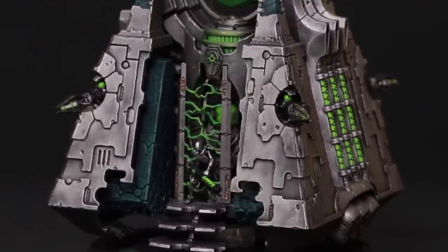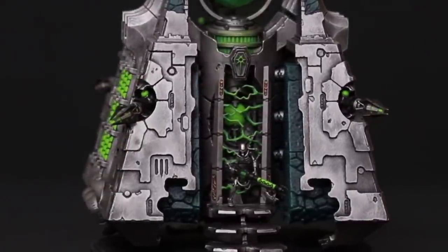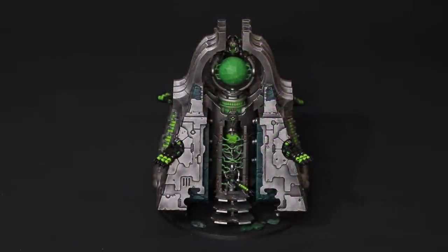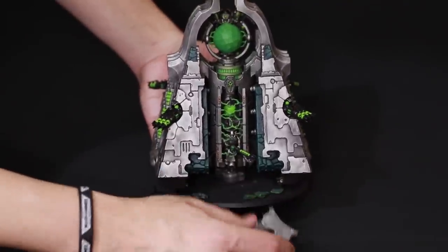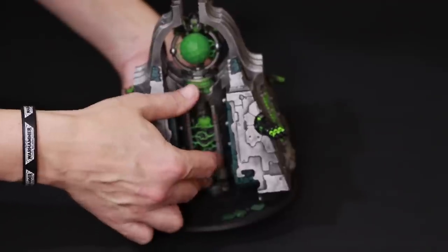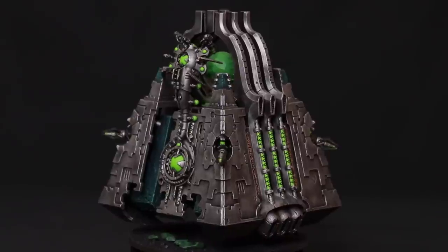After gluing the miniature together I realized the portal doesn't sit deep into the monolith — I thought it would glue into the sides and be difficult to interchange, but it only pushes in on two little slots at the back and holds so well you don't even need to magnetize it. However the steps have to be glued into place, so I magnetized them instead. I drilled a two millimeter hole up into both sides of the portal and down into the steps, then magnetized them on, giving me both portal options.